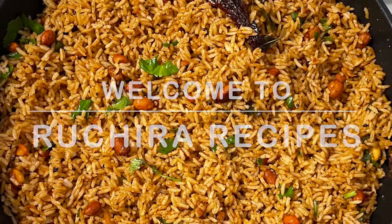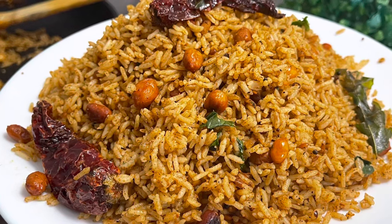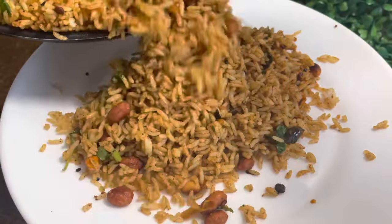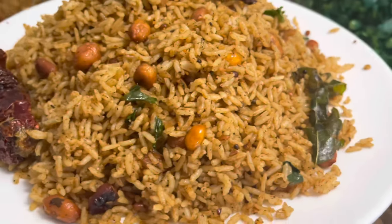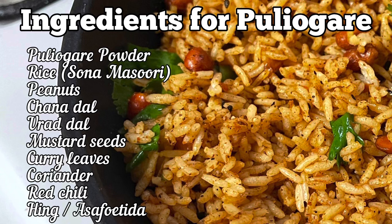Welcome to Ruchira Recipes. Today's recipe is puliogare rice, also known as tamarind rice. On auspicious occasions, this traditional variety rice is served in the temples of South Indian states. This spicy and sour rice can also be prepared at home and enjoyed for lunch, dinner, or you can carry it while traveling. Note down the ingredients for making puliogare rice.